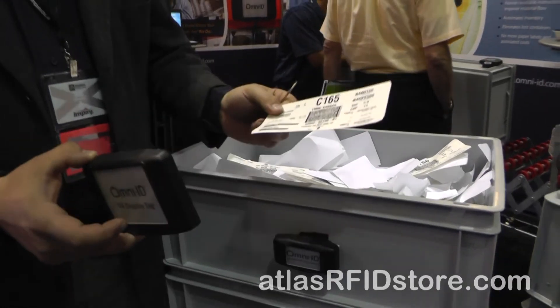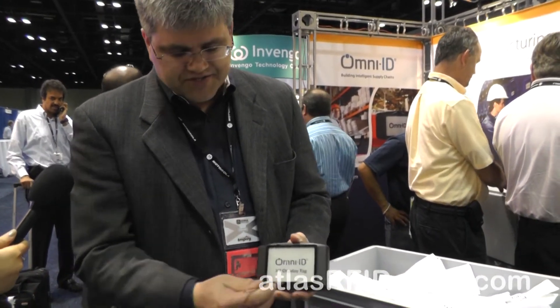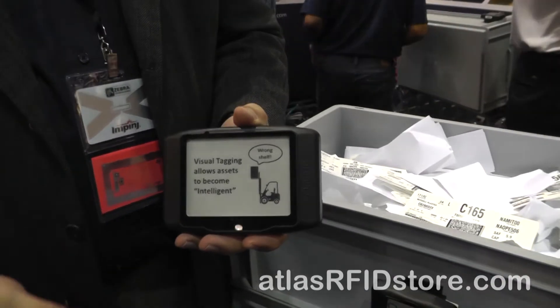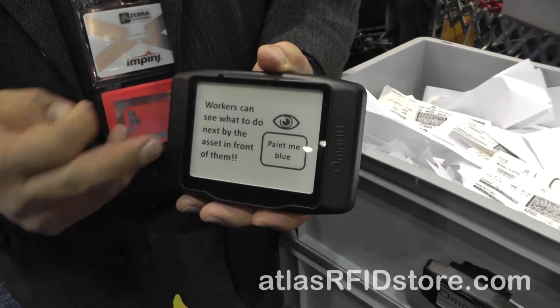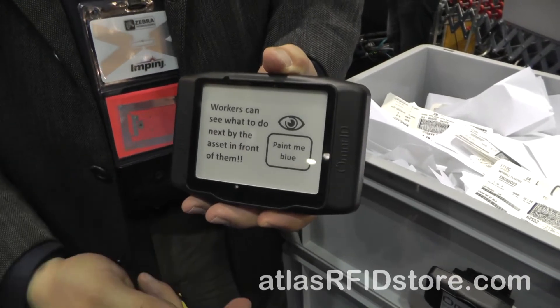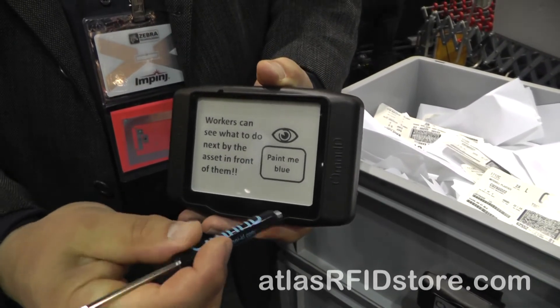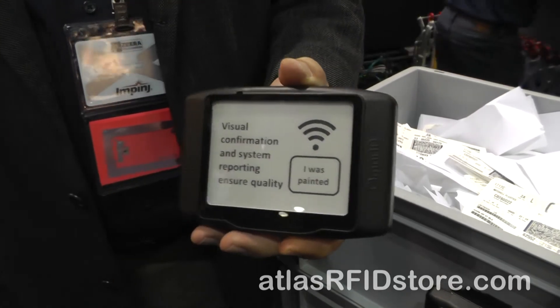Some of the advantages include being able to put on a quality hold, for instance. Rather than go out with a crayon and mark a cross on hold or put a little red tag, you can send an electronic signal to the screen and put a Ghostbuster symbol through it and say, don't use me. One of our customers specifically bought the technology for that purpose — to improve their accuracy and speed of quality holds. This one has a magnetic switch implemented just to show some of the messaging. We can turn the pages with a magnet in this case, but those pages would normally turn through an RFID scan or through a command through the active radio. Workers can see what they need to do directly on the asset — so as this tote goes through a process, it could go to the paint room and the worker will be told, paint me blue. And then because you're tracking it through RFID, you can track that action and show a visual confirmation on the surface of the screen.